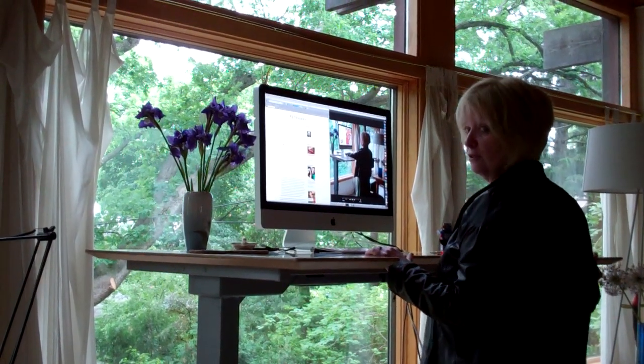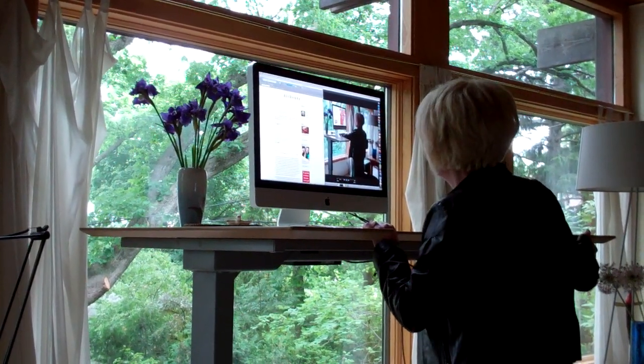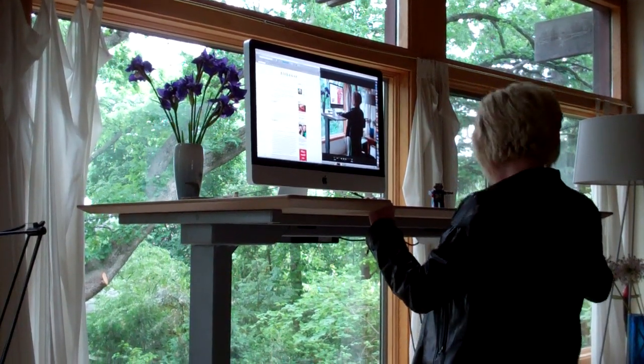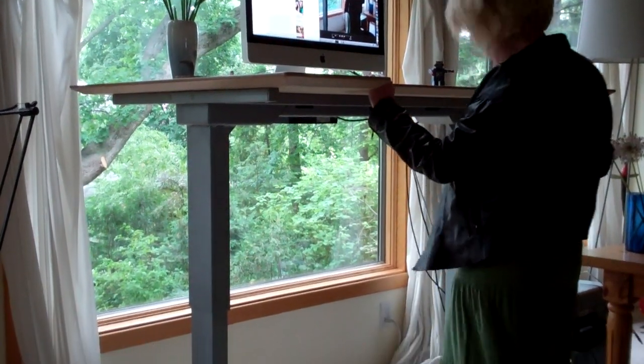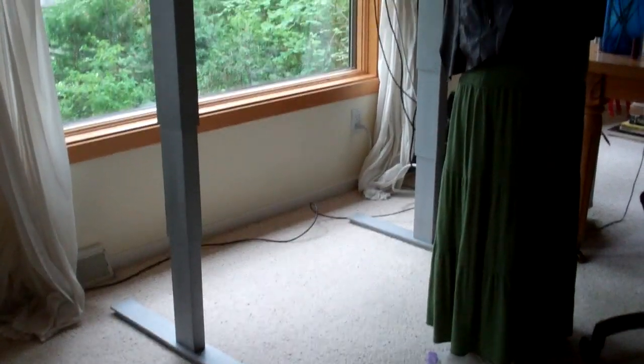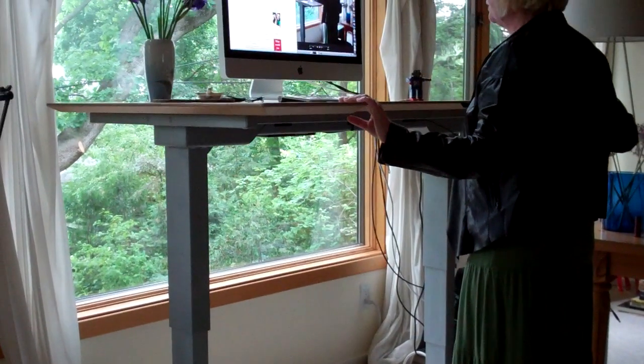I can pick the level — put it higher to get it at eye level, or to read the bottom of the page. And it goes quite a bit higher too, for a taller person. So I can pick the level and sit at different levels.